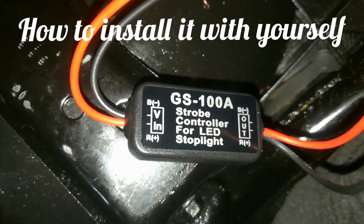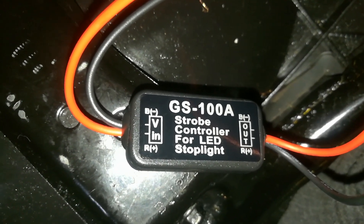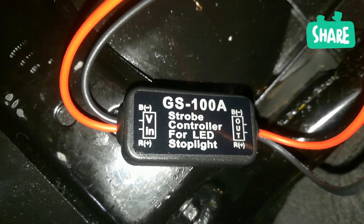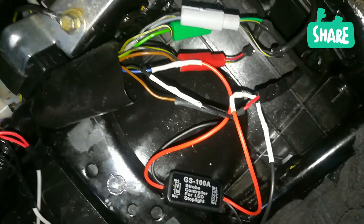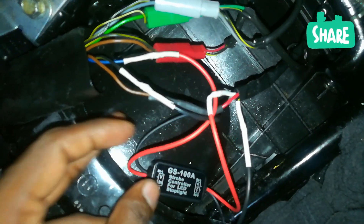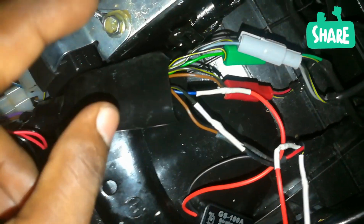Hi guys, this video is all about the strobe controller for LED stoplight, which is a product called GS-100A. In this video, I'm going to show you how to install this strobe controller in the motorcycle.